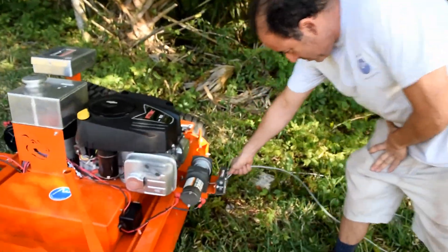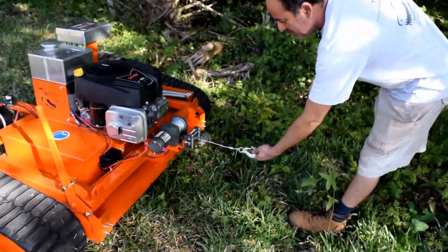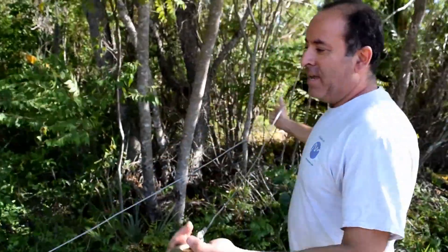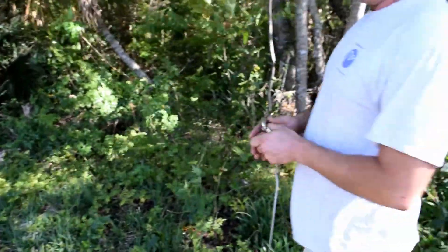It has a lot of options such as a winch on the front. I'm going to attempt to climb that tree and attach this winch cable onto the tree and try to pull it and see what happens.